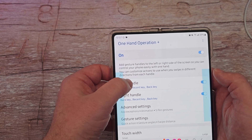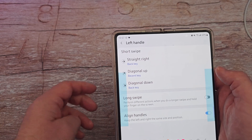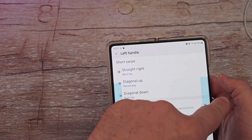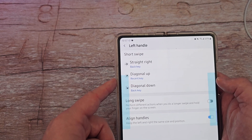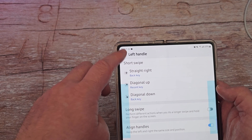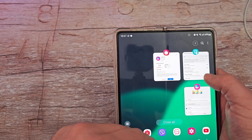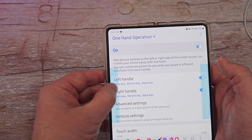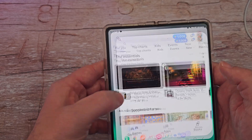If I click into left handle, I can change these gestures around. Basically the way it's going to work is when I swipe this way or that way — if it's left to right it's going to go back. If I swipe up diagonally, it's going to show my recent apps. And if I swipe down diagonally, it's going to go to my back key again. So I'm going to swipe up like that — it's going to show me my recent apps. If I swipe back like this, it's going to go back. I'll open up something and you can see it goes back.